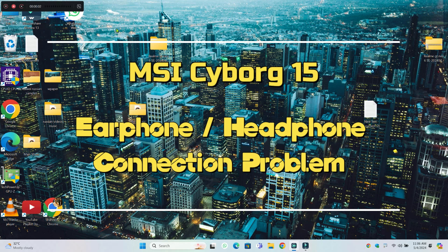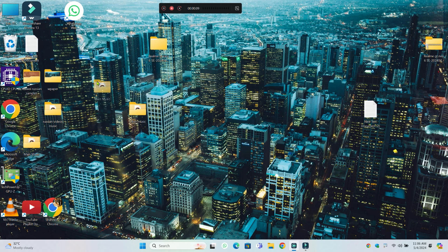Hello everyone. In this video I will show you how to fix the MSI Cyborg 15 headphone jack not working issue. Before starting the video, don't forget to subscribe to the channel and press the bell icon. To fix this issue, follow every single step as I'm showing you in this video.